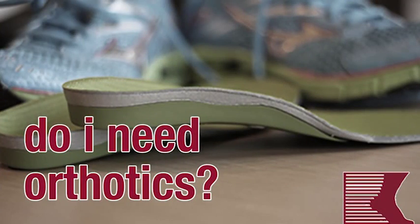Hi, this is Dr. Sylvester, and I want to talk to you a little bit today about a question that comes up in our practice not infrequently, and that's: do I need orthotics?